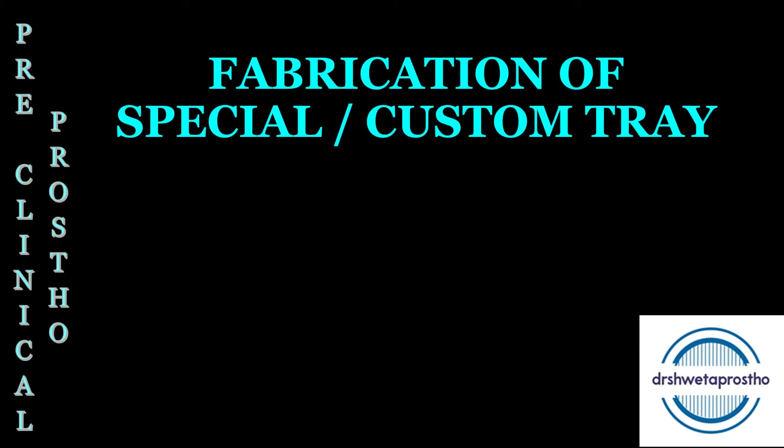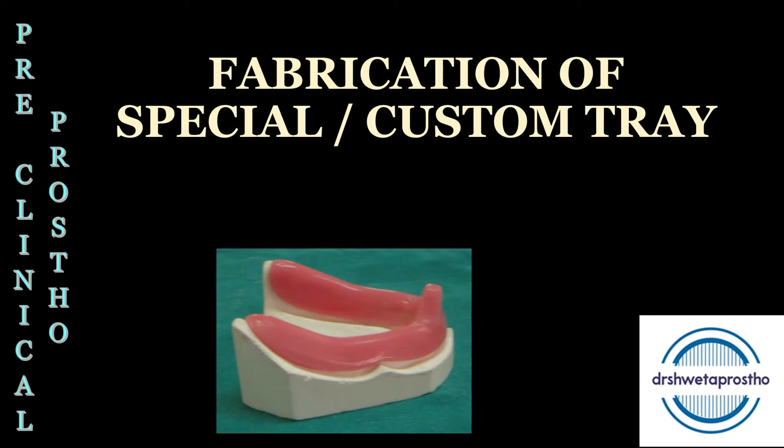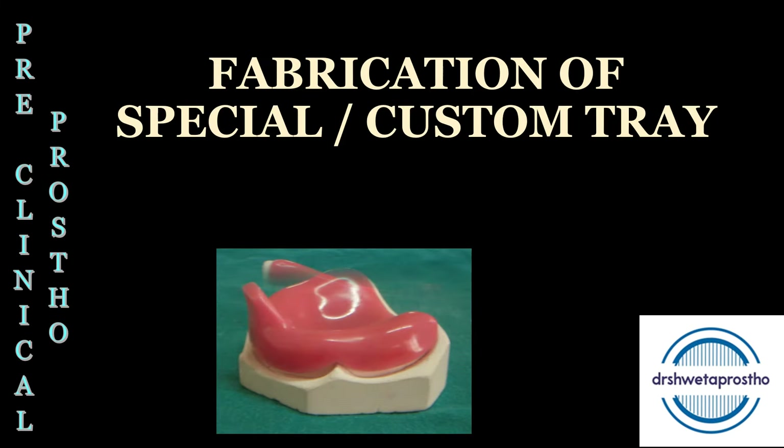Namaskar, my dear students. Today in the preclinical procedure section, we will be discussing the fabrication of special tray or custom tray for edentulous patients. This is one of the important preclinical prosthodontic exercises. It is also often asked in the viva during the preclinical prosthetic exam and the final year prostho exam. We also fabricate these custom trays for our complete denture patients in our clinics.